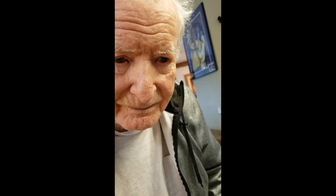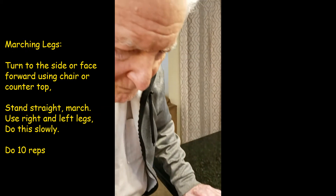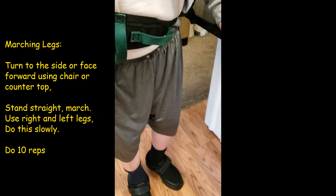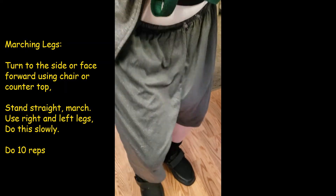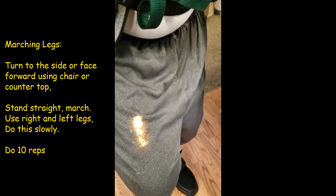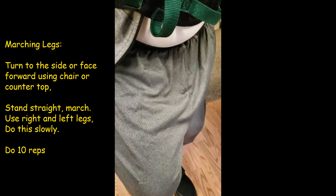We're going to do the marching legs. I've got the gait belt and I'm holding on to him. He's turned to the side — stand up a little bit straighter, there you go. Now what he's going to do is march, so lift them high and slow. There you go — high, slow, steady. This is great for stairs, for balance, and keeping those legs strong. You could do that about 10 times also.